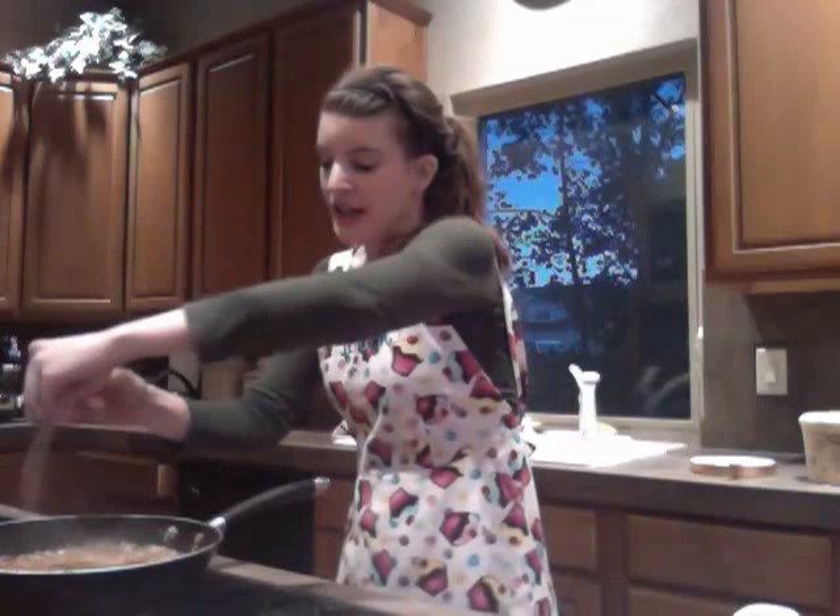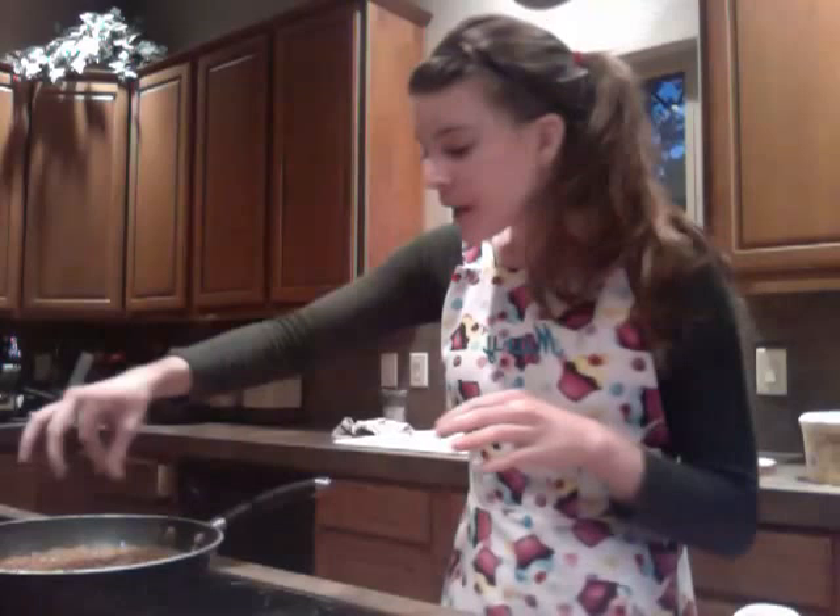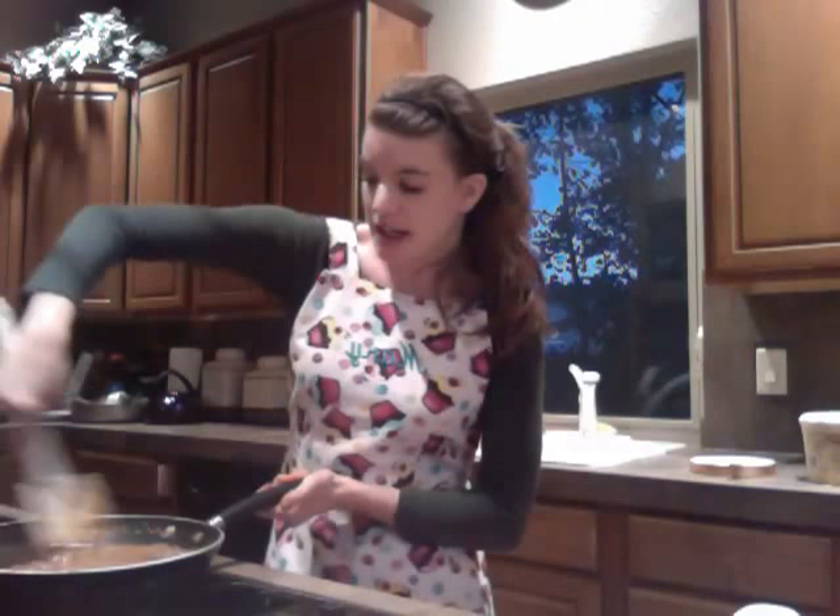Now you're going to add your cinnamon, which gives it a nice flavor. You can add as much as you want. I like to add a lot because it also cooks off a little bit. It makes it really good — the room smells really good, so it attracts people a little bit more.